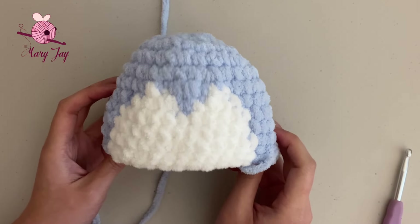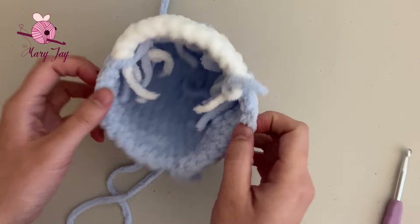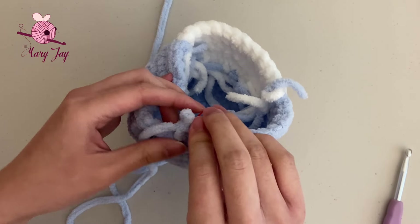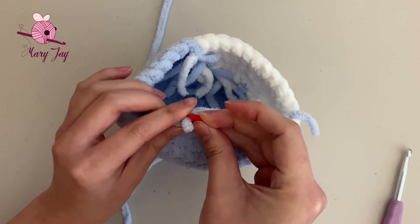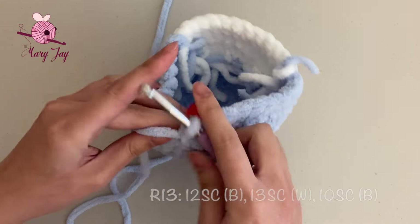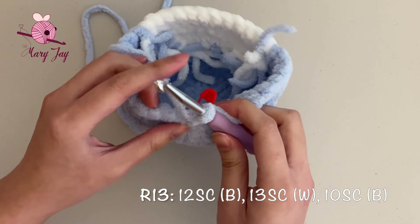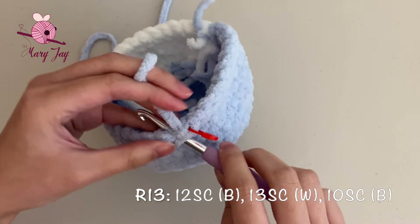Welcome back. You should have just completed round twelve, so we can move on to round thirteen. Place your stitch marker into the last stitch. For round thirteen, we're making 12 single crochets in blue, 13 single crochets in white, and 10 single crochets in blue for a total of 35 stitches.